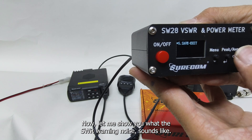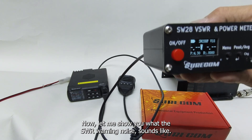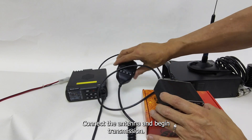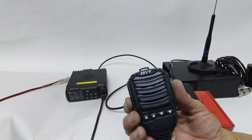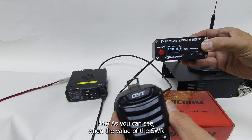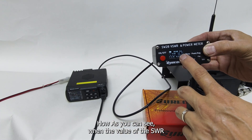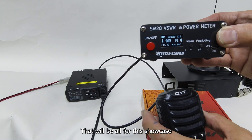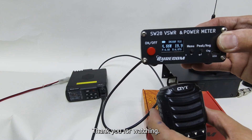Now let me show you what the SWR warning noise sounds like. Connect the antenna and begin transmission. As you can see, when the value of the SWR reaches over 3, there will be a warning beep to let you know. That will be all for this showcase. Thank you for watching.